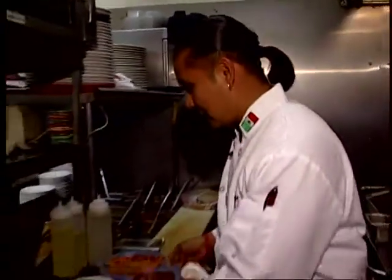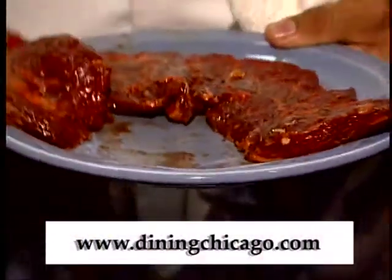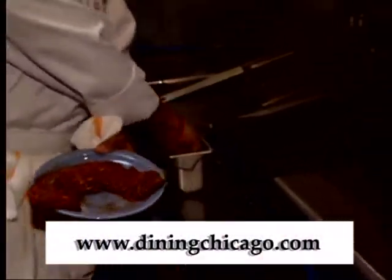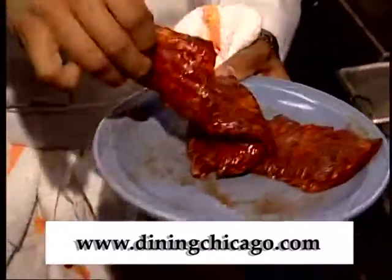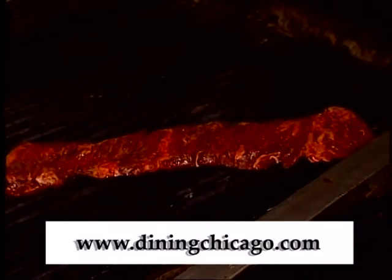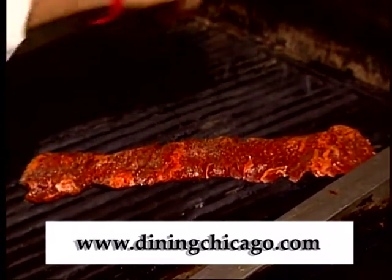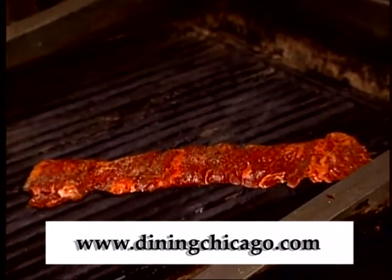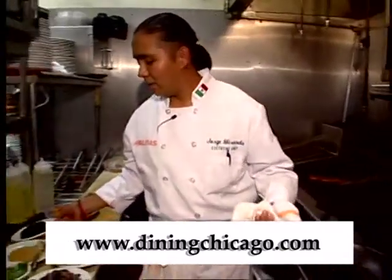I'm going to start so you guys can see that I have my skirt steak. I'm going to add some salt and put it on the grill. The way we cook this is medium, medium rare — that's how people like it. I'm going to sprinkle a little more salt and pepper and then start sauteing the spinach which I have right here.